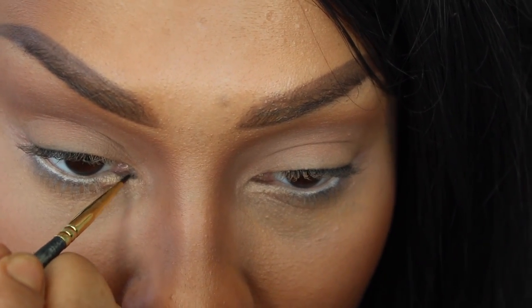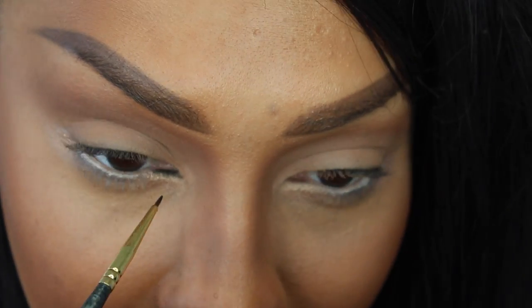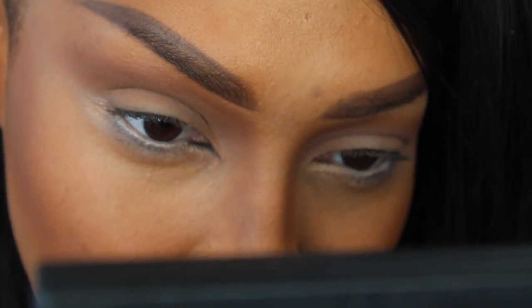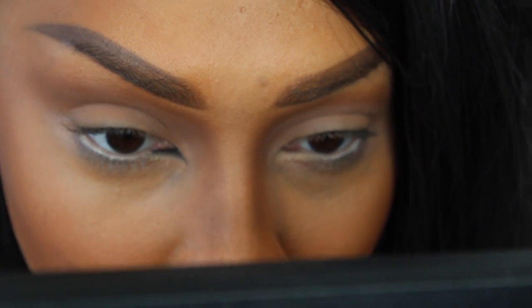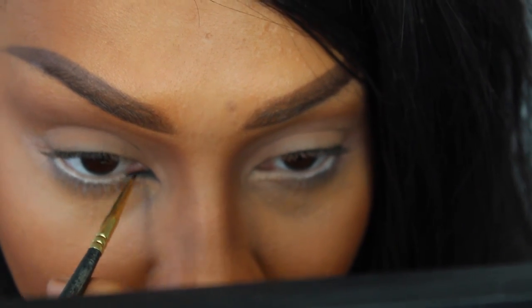Next, with my Smith 202 brush and the Dark Matter color from the Dark Matter Stack, I'm going to fill in that lower tear duct. I'm not bringing it all the way through because we just highlighted that area. I'm going to drag it out to a little bit of a point — or a lot of a point, let's keep it real. Like that, and drag it to the upper lid as well, keeping it just on the inner parts. And that's about it — you can pull that wing out as far as you want.